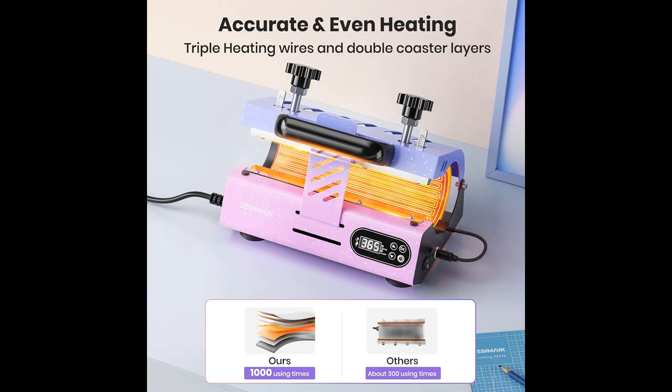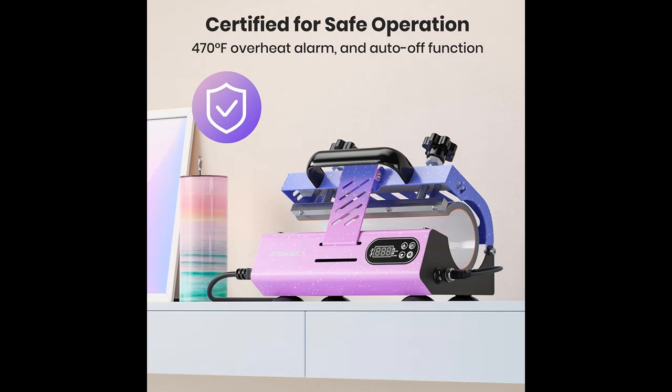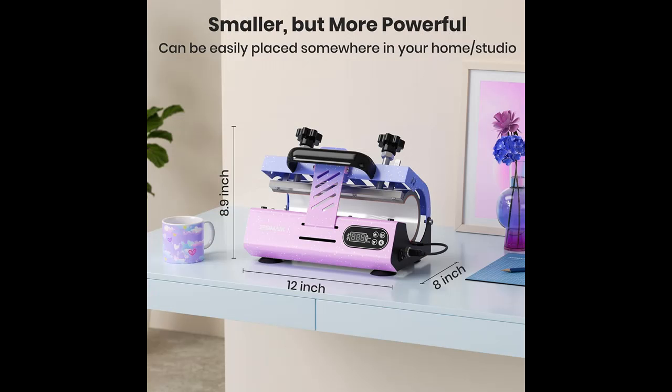Pressure adjusting rulers. The tumbler press has two rulers near the two pressure knobs to help adjust the pressure more accurately and evenly. When sublimating, it is vital that the pressure on the glass is equal, so the two rulers can help increase the sublimation success rate by 70% — a unique design from the Jessamake brand.